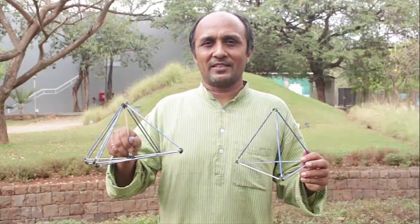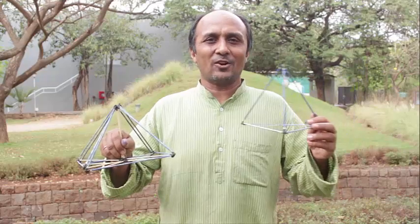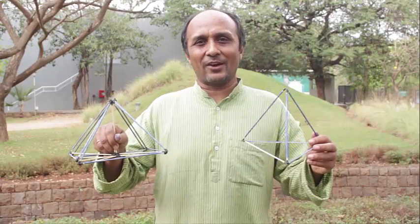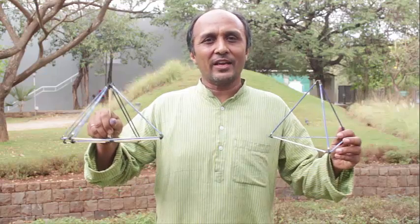Egyptians had made these square pyramids and we saw how the volume of these square pyramids is twice that of this tetrahedron or a triangular pyramid. Now in this film we are going to see how we can join these two pyramids to make a cube.